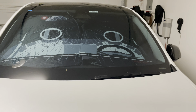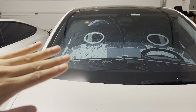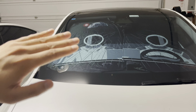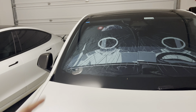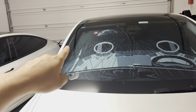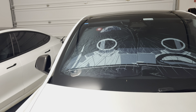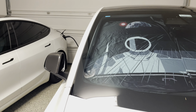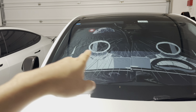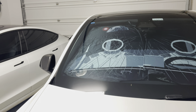This is the Model Y. The Model Y window is slightly more curved than the Model 3, so you do still have that little curvature gap — this is a flat windshield cover. But you still have about 95% coverage, and there's really no light that will come in as long as you stretch it out evenly.